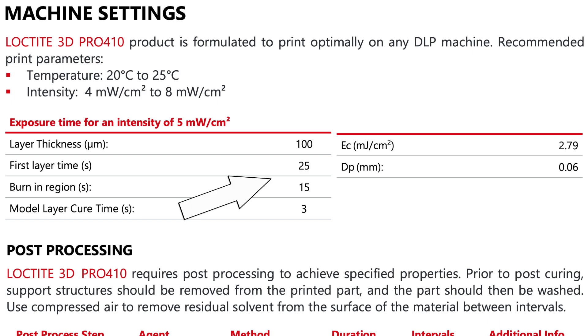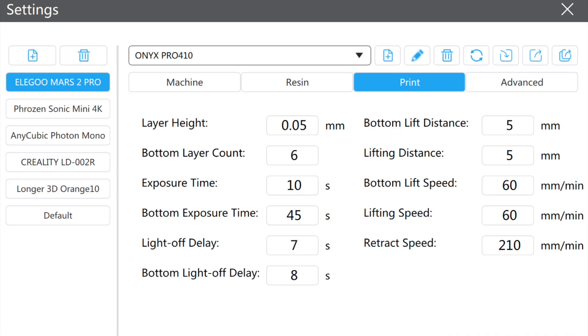Right off the bat, they use a 100 micron layer thickness and a 15 second exposure time, which is a little bit higher than I'm used to. Here are the settings that I used, which gave me really good results. You can use this as a jumping off point if you want to modify these settings to work with your particular machine.